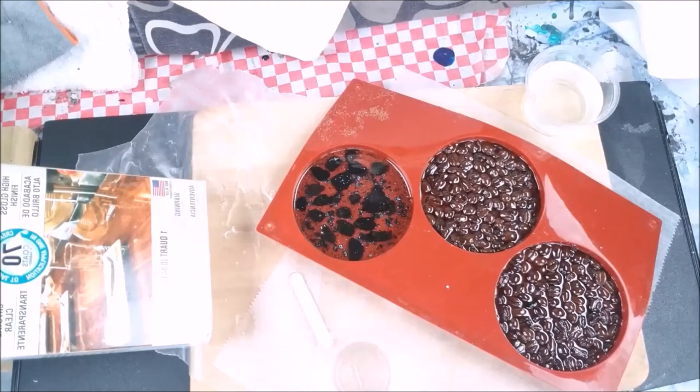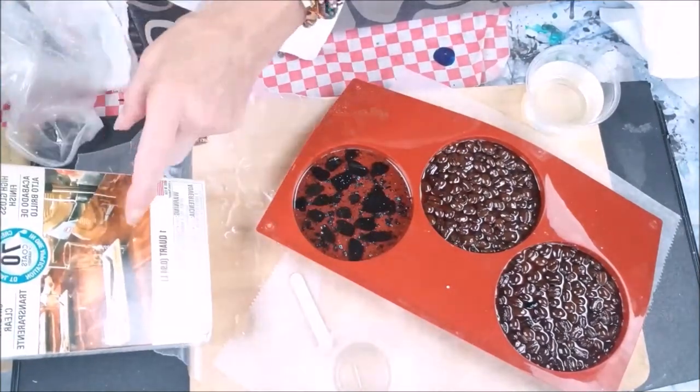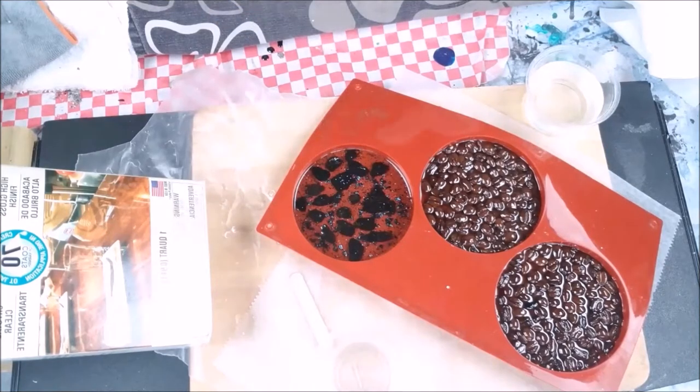Hi everybody, Joe Patty here. Today I want to talk about a resin comparison. Let me get these gloves off — this is what I normally use and I have two or three favorites, but I thought I would try something different because I like to experiment, and I ended up buying this.